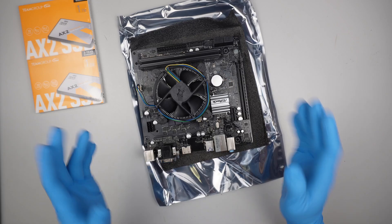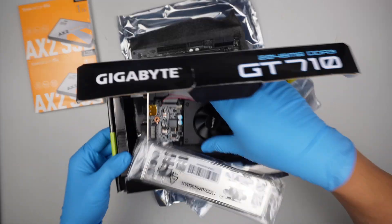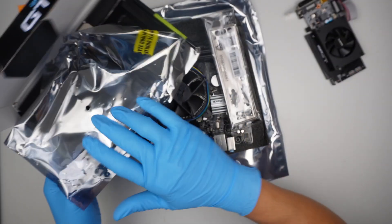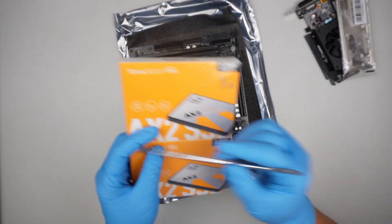Once it's in, we are pretty much set. I'm ready to transfer everything over to the desktop. For the desktop, I will be setting up the I/O shield, and of course we are going to install the power supply as well.